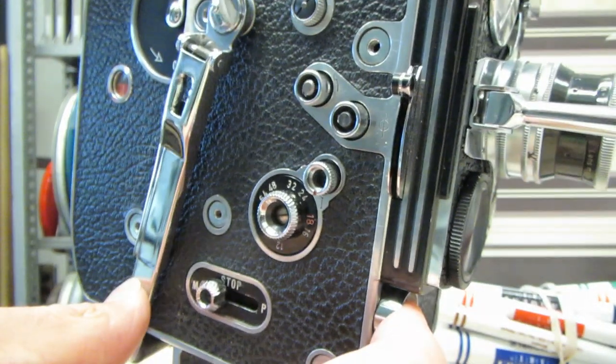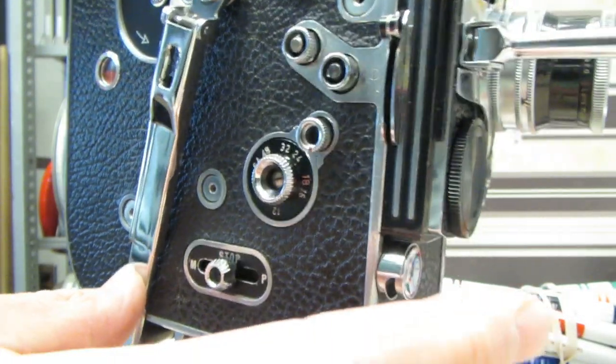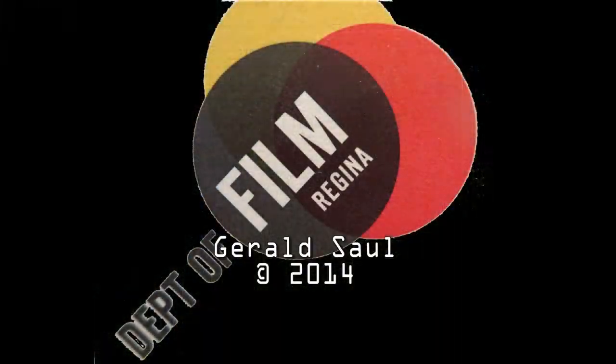Now you shoot your second shot, which will superimpose on top of your first one. And that's all there is to it.